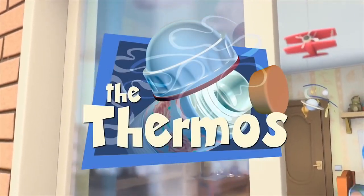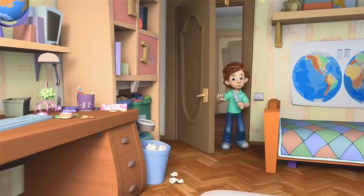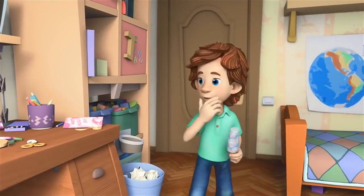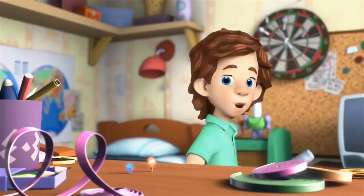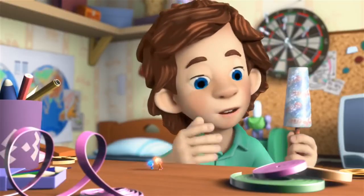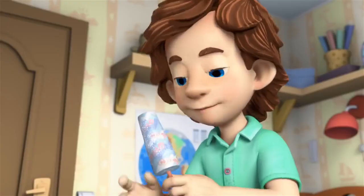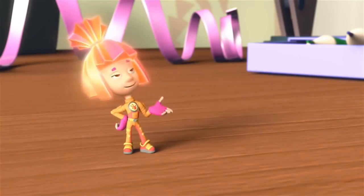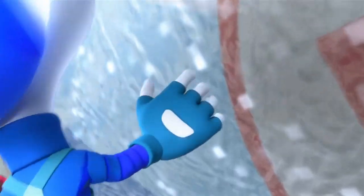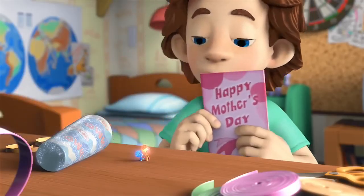The thermos. Where should I put it? Put what, Tom Thomas? My ice cream. Are you joking? Eat it! I can't. Tom Thomas, are you alright? I'm fine. It's just that it's a present for my mom. Today is Mother's Day.